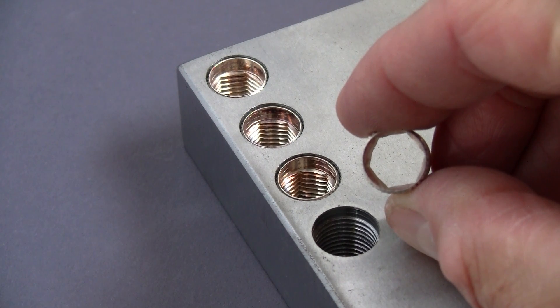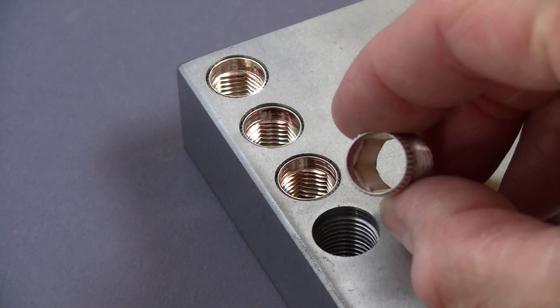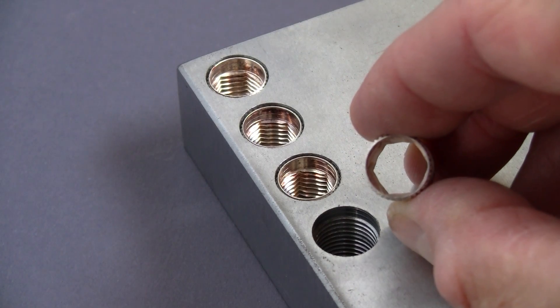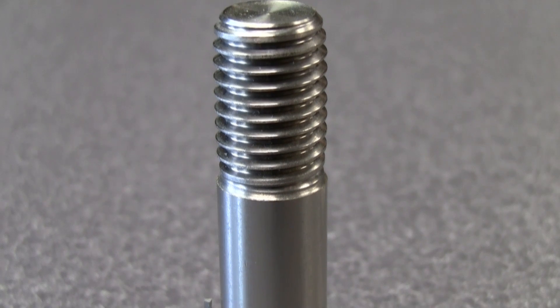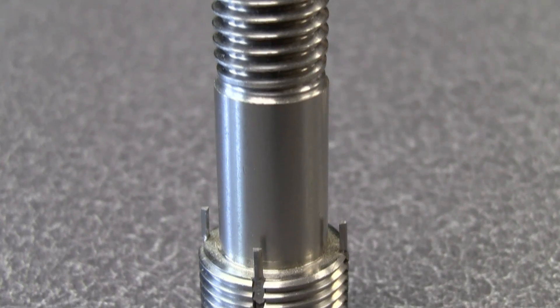Acme Swage Cert inserts have thin walls, making them ideal for installations requiring close spacing. And if vibration may cause a double-ended stud to come loose, using our key-locking studs can provide a great solution.